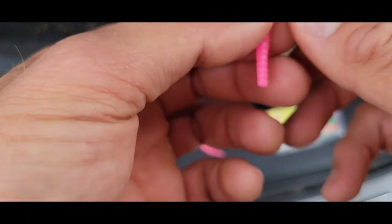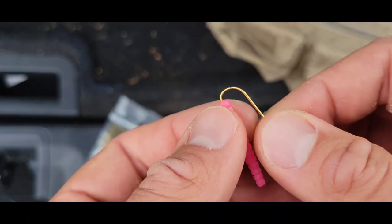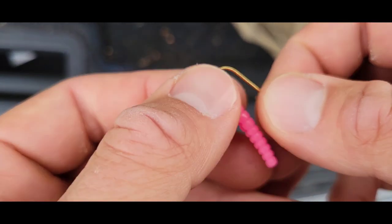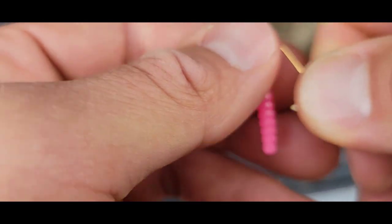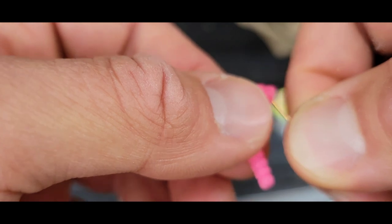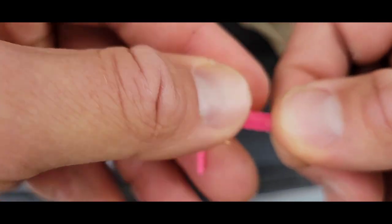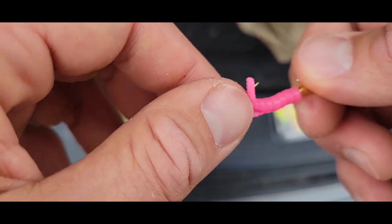I don't usually buy too many trout magnets, but what you want to do for the rigging is just put it right through that little end with the jig head, then push it right through, and you want to get the hook to come right out between the tail. You should end up with it nice and straight like that, allowing the tail to kind of flutter.